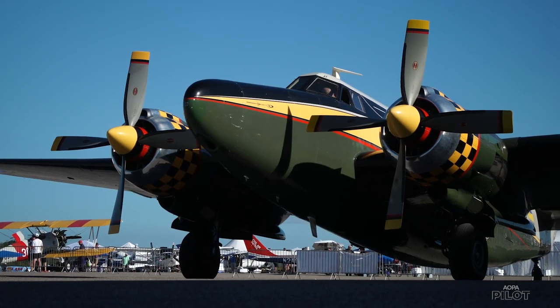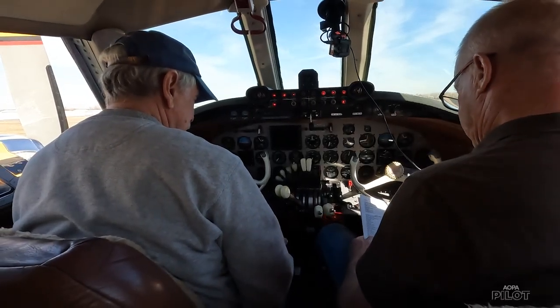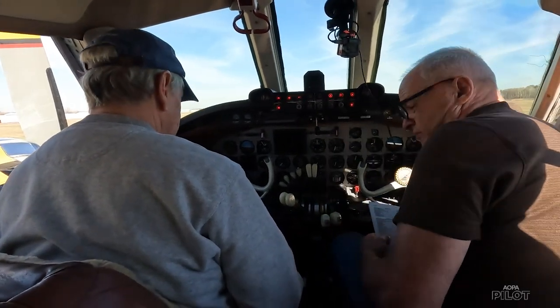All flaps, cooler doors — open, open, left side, open, open. Emergency gear bypass. Okay, that's your star valve down there. Let's check that for closed.